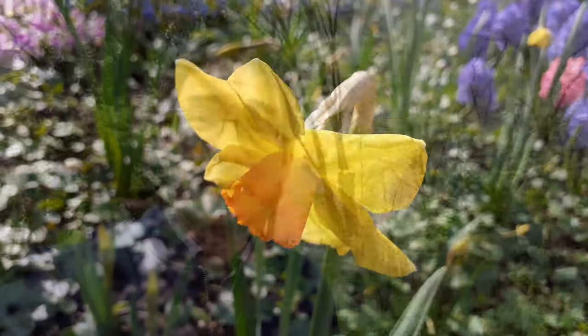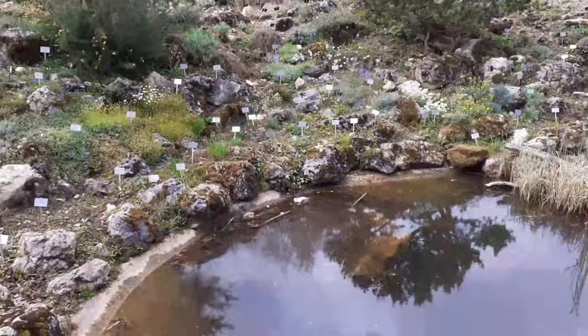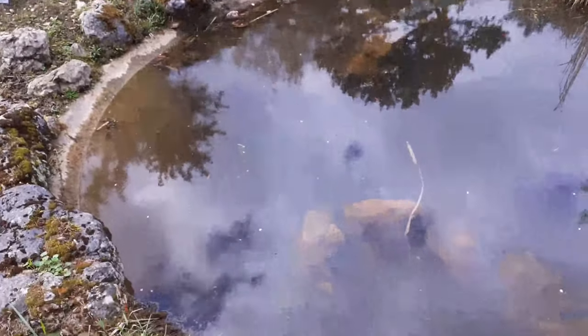I also considered putting some flower pollen under the microscope, but there are so many ponds and small lakes here that I thought maybe I'll go the traditional way again and take along a water sample to find some water microorganisms.